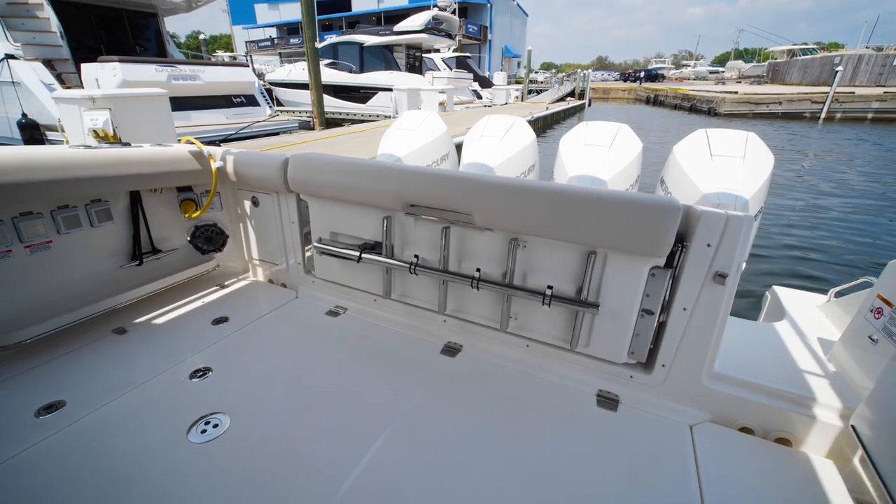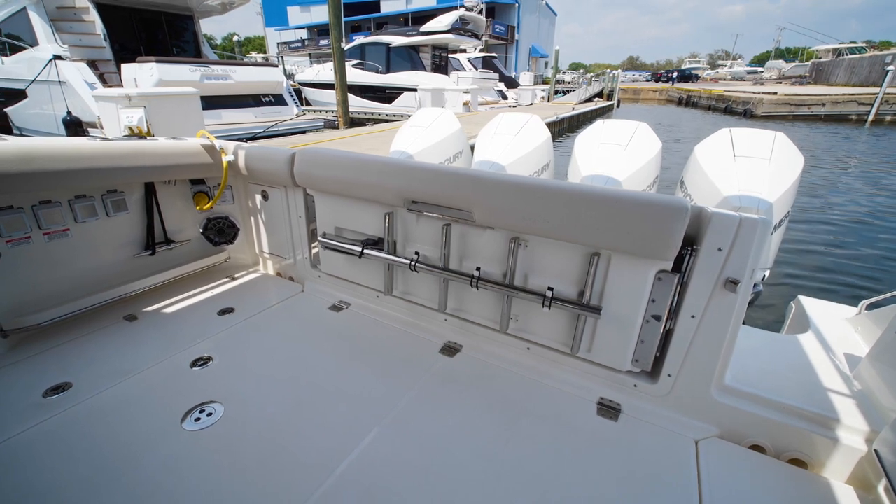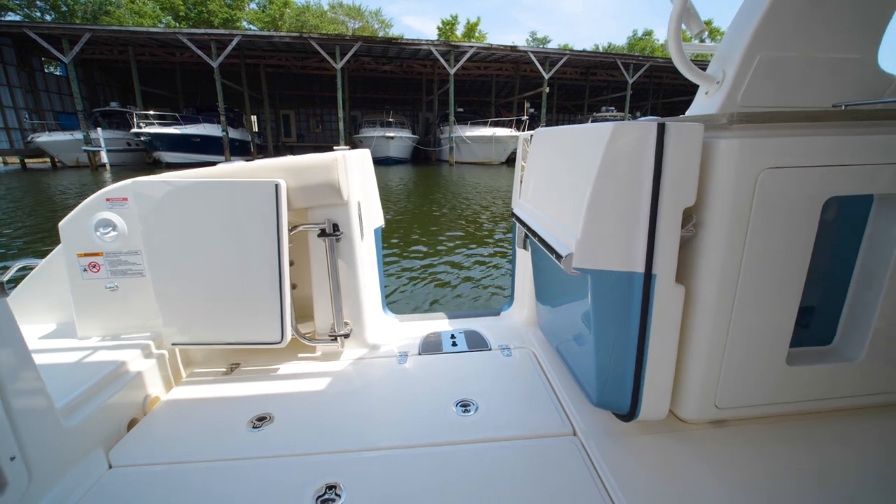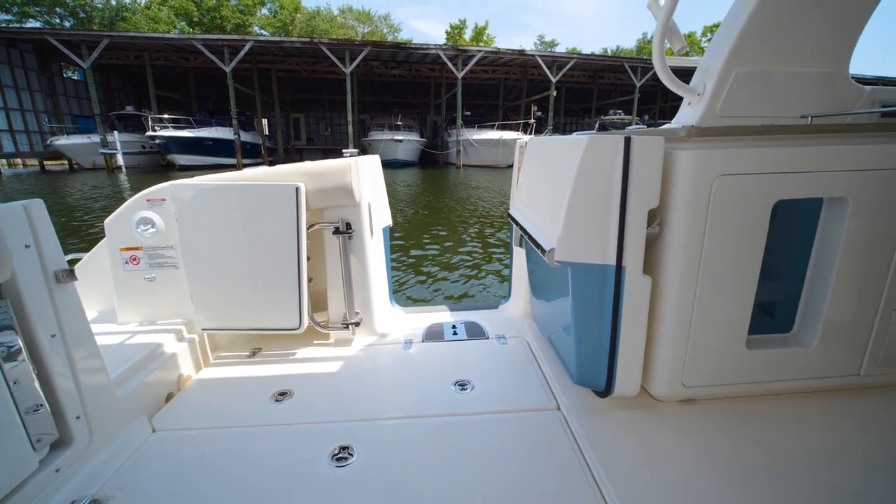Stepping in from the port side transom you'll notice a spacious cockpit, also leading to your port side dive door, which is great for pulling fish in or just dropping that ladder off and letting the kids swim and play — easy on and off.